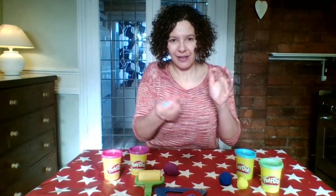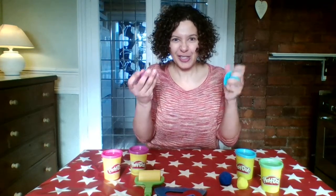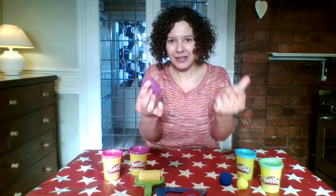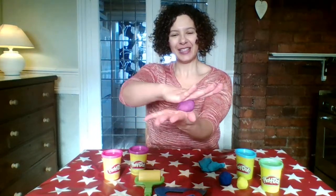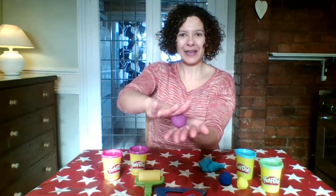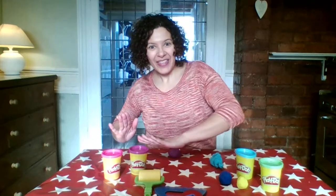I wonder what else I can do with the play-doh. I can squeeze it from hand to hand, or get another piece and squeeze each hand separately — really squeezing, feeling it all squishy between my fingers. I think I'm going to have a go at rolling my play-doh into a ball. It's tricky! You can roll it between your hands, or you can roll it on the table. Why not try with one hand and then the other?